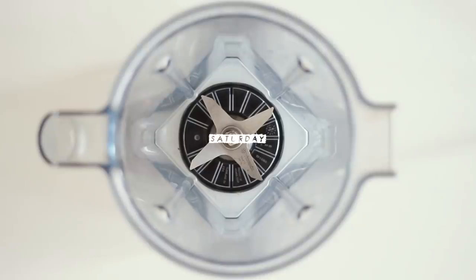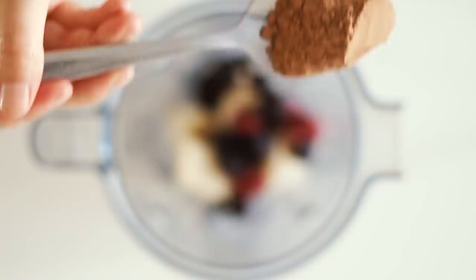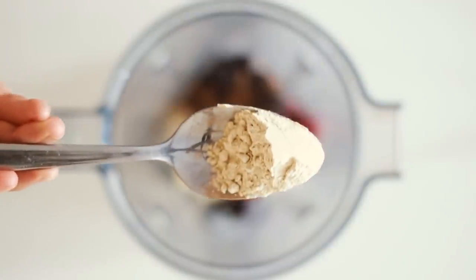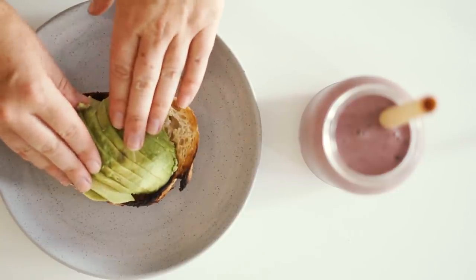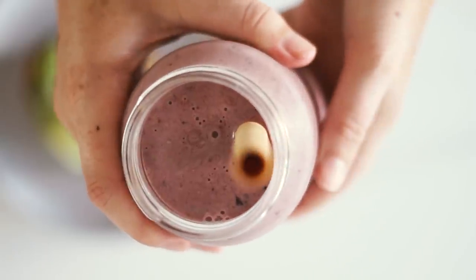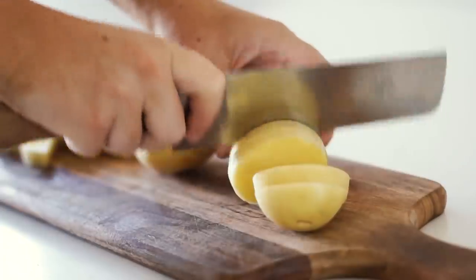Moving on to Saturday — we're having an original, which is a smoothie. I'm back on the smoothie train and absolutely loving it. I made this one with frozen bananas, frozen berries, cacao powder, and vanilla protein — something quite rare in my diet but I've really been enjoying adding it to smoothies for the flavor. I blended it all together, served it in a small smoothie jar, and also had one piece of toast with half an avocado on top. I love having sweet and savory together — a smoothie and avocado toast is one of my favorite combinations.